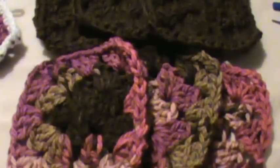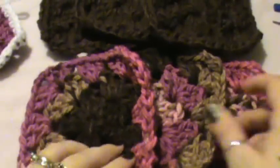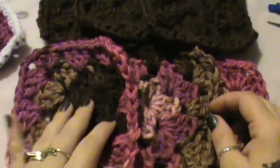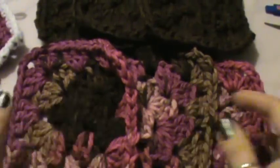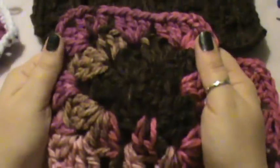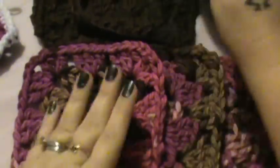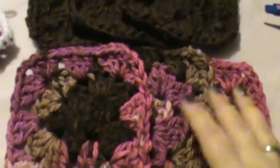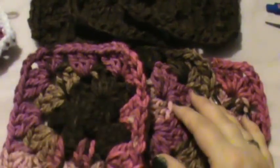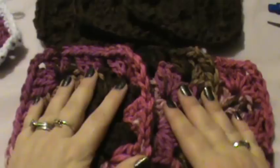Hey everybody, welcome back. We're doing video 3 of the granny square scarf. I did complete five of each of my squares — my multicolored square yarn and my chocolate brown. I did five of each and didn't do any more than that because it's a decent length at five.